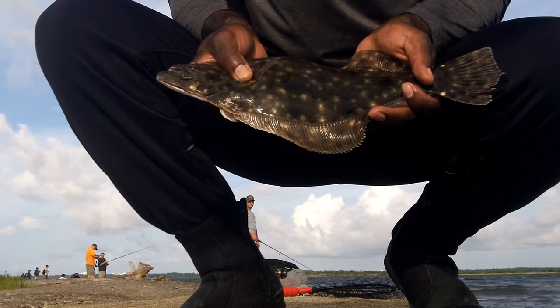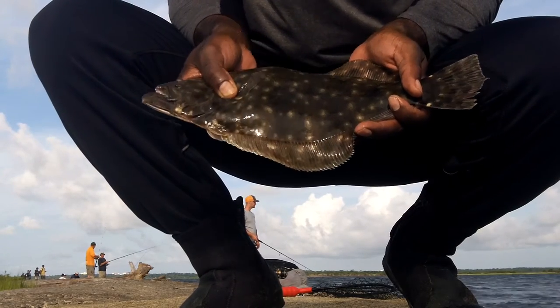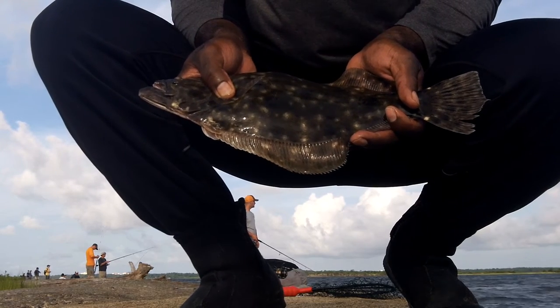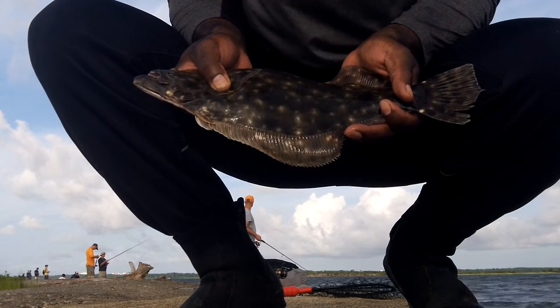I think a quarter-ounce jig head, and pop, pop, drop — pop, pop, drop was my retrieval. So there it is. All right, keep watching.